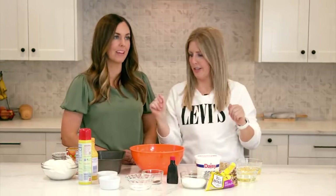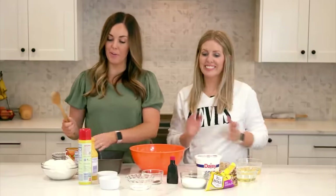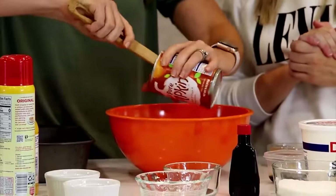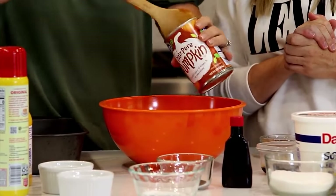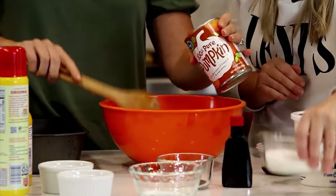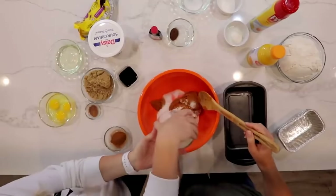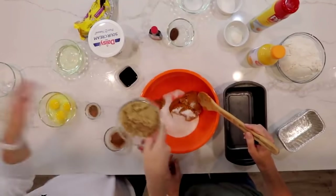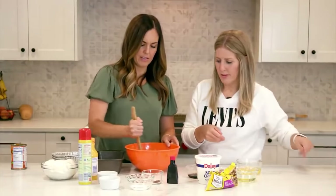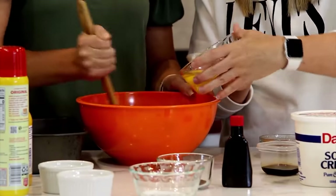We've got a lot of ingredients, but most are things you already have. Start with one 15-ounce can of pumpkin puree — use the whole thing. Then add three-fourths cup of white sugar and three-fourths cup of brown sugar. Cream those together, then add three eggs.